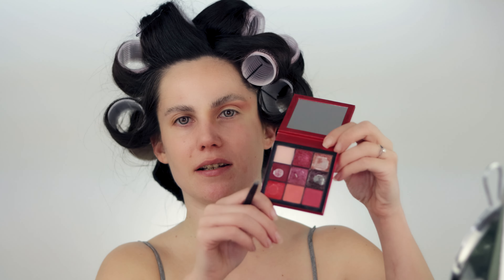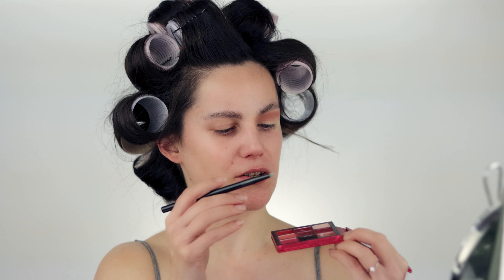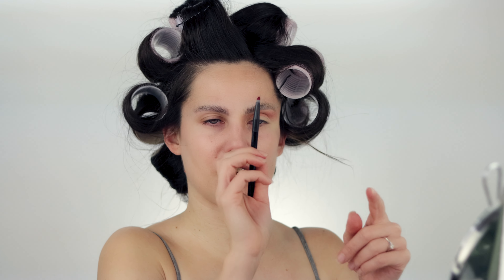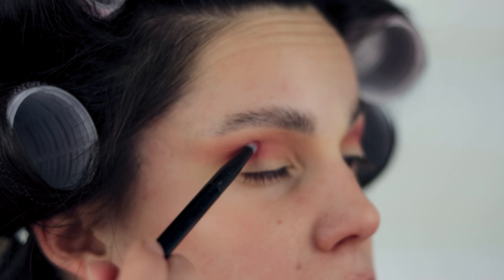Now I want to add a little bit of red color, and for that I'm using the Huda Beauty Ruby Obsessions palette. This palette is so great when it comes to reds — it doesn't contain a lot of eyeshadows and it's a small palette, but the colors are beautiful. I'm going to use a small pointy brush. I never go straight in with the eyeshadow on my brush — I always tap off the excess. I'm going a bit lower; I don't want to mess up everything I've done so far.